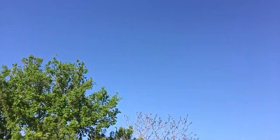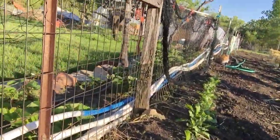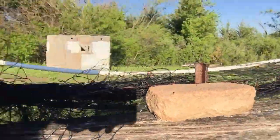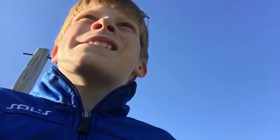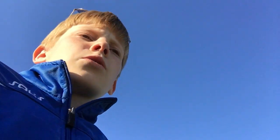we have some radishes right here, and my strawberries over there. We've also got some corn over here — none has sprouted yet,